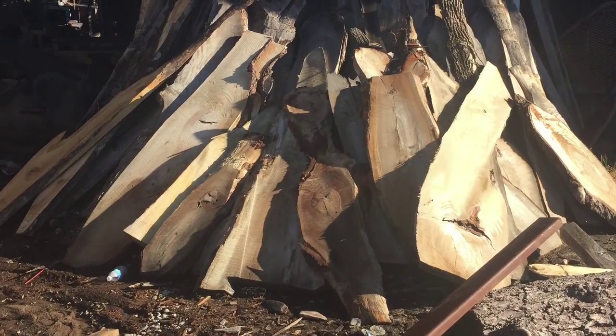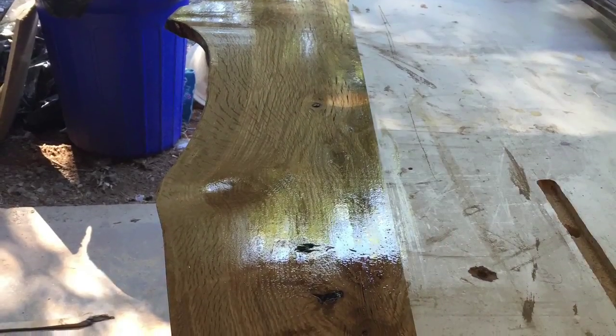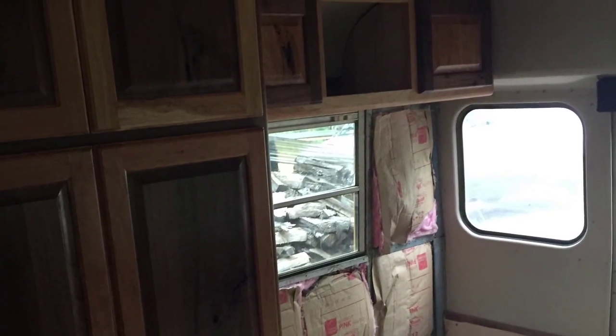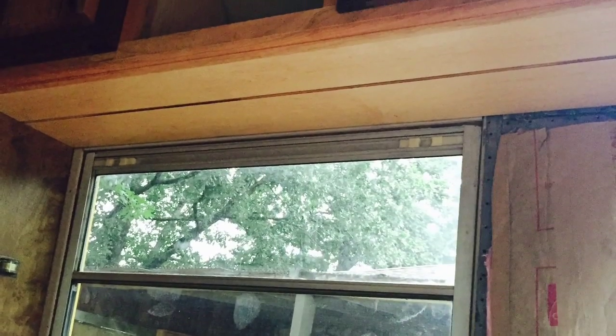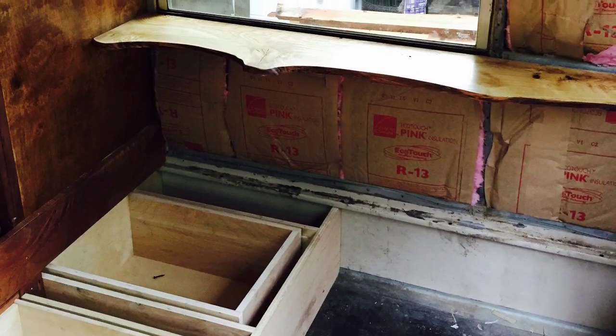After we got the cabinet on the bus, we rolled down to the local sawmill, picked up a slab of wood. Here's what it looked like when we were done playing with it — it got shiny, flat, pretty. It's white oak. While I was waiting on it to dry, I put those two doors in the cabinet in the bus. Very pretty, and here's a shot of it in the bus.